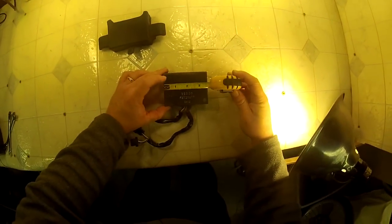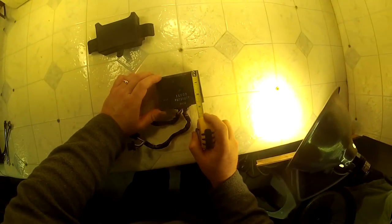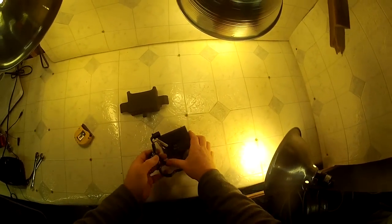Here's the CDI box — just over three and a half inches. Thanks for watching.